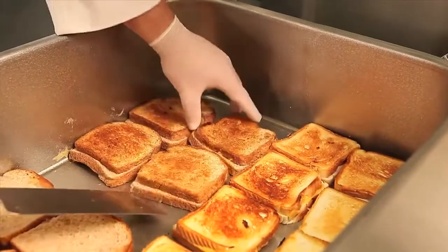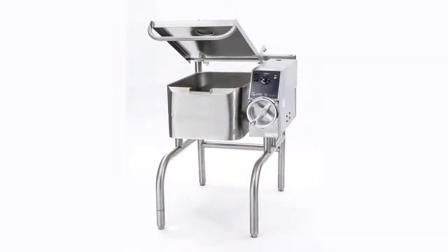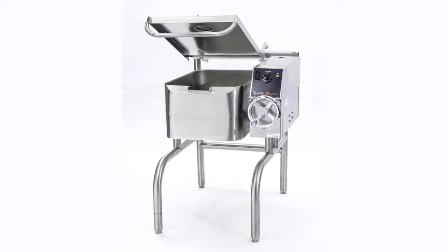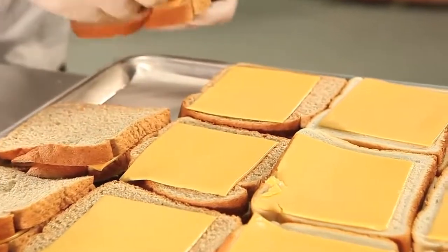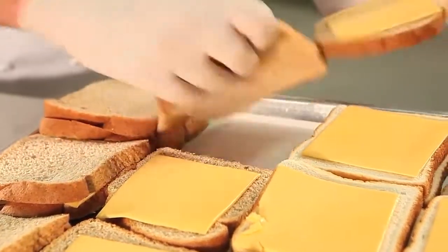Today we will highlight the even cooking ability of the most versatile piece of heavy culinary equipment in the industry. We will use the 15 gallon Eclipse braising pan to quickly cook grilled cheese sandwiches, toasting the white or wheat bread used here.